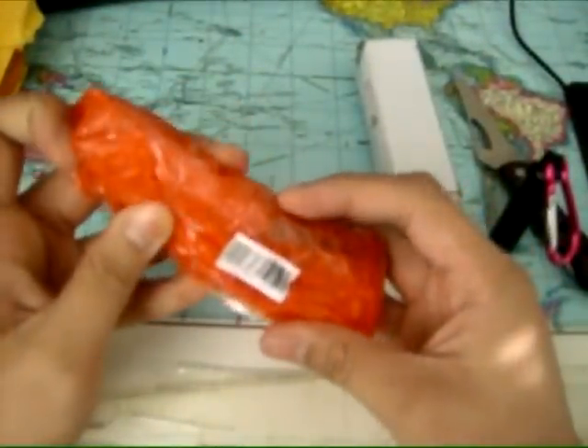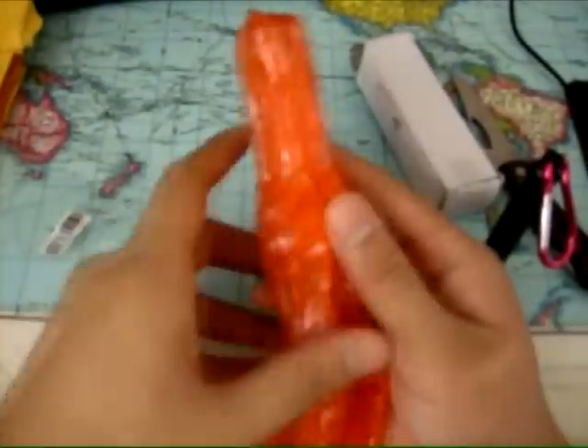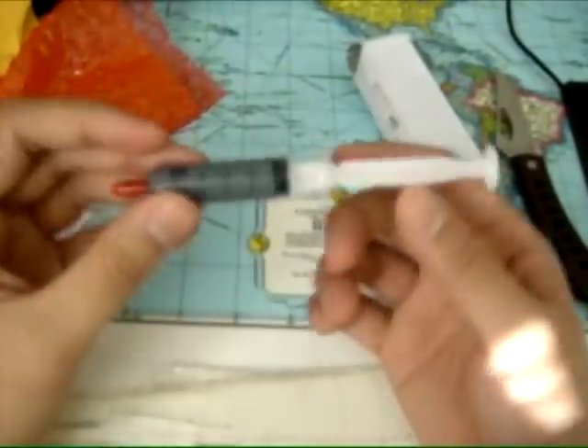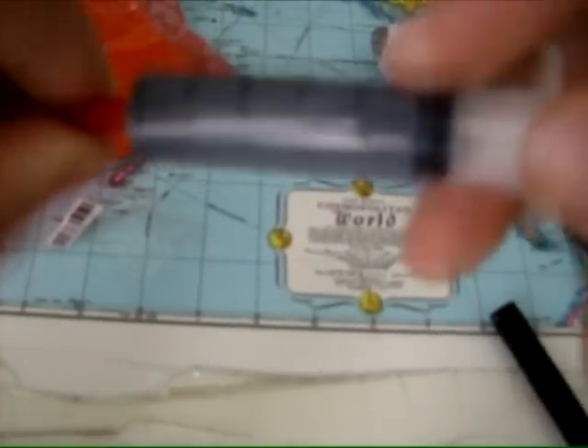Alright, this one is nicely packaged. It's kind of bent up here — that's all right. This is basically the thermal compound for the CPU cooler. I had to buy this because I don't have any more for the other one.